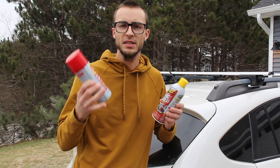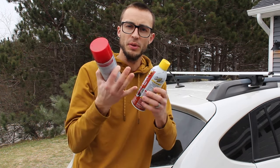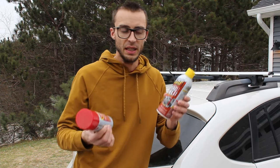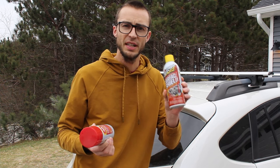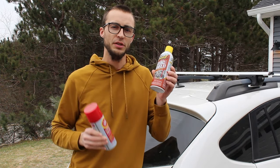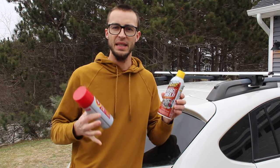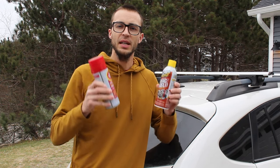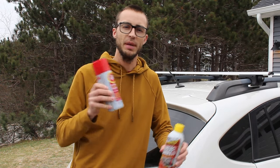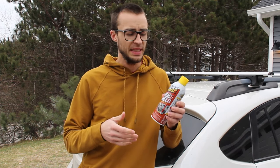The best thing about Fluid Film is that it creeps and moves around — it's a fluid film on your vehicle. So if it gets nicked or wiped off, the Fluid Film around it will move into that area to cover the bare metal so it doesn't start rusting. When it hardens like Surface Shield does, especially in the second year, it's not going to self-heal like Fluid Film will. I think the two-year coating appeals to people who want less maintenance, but rust never sleeps — you really do need to apply it every single year.